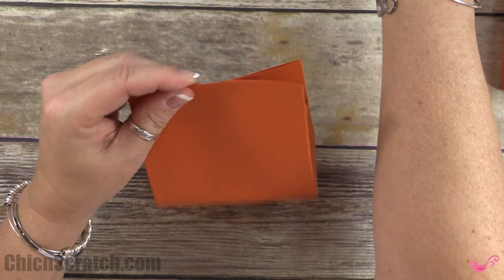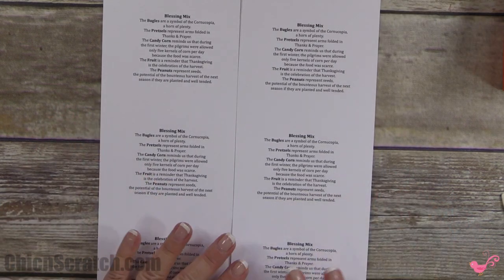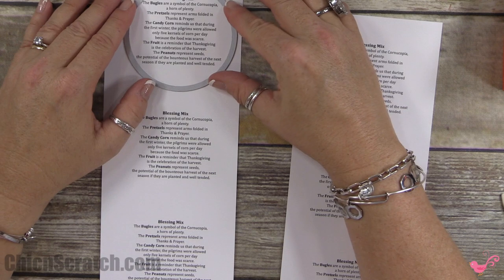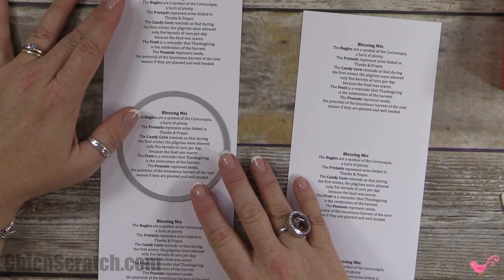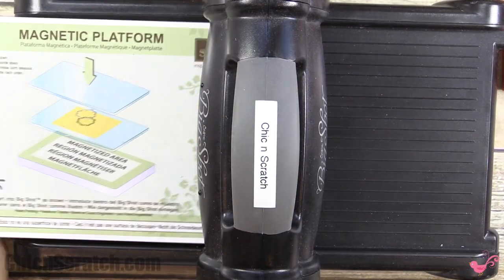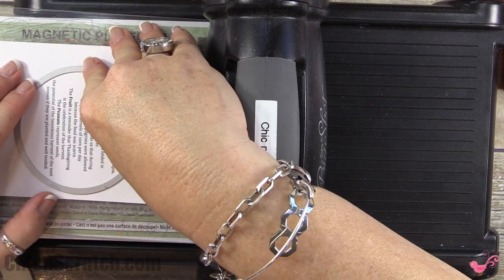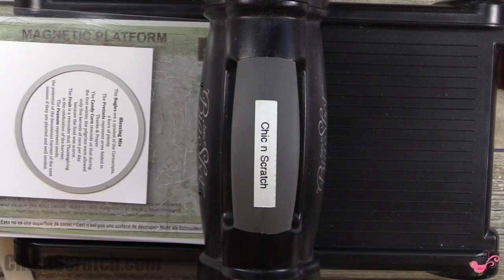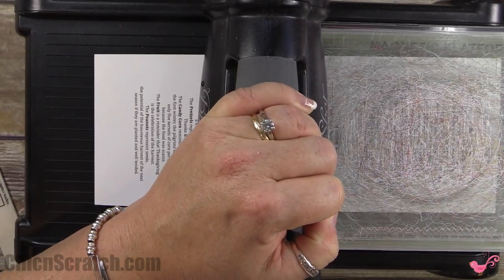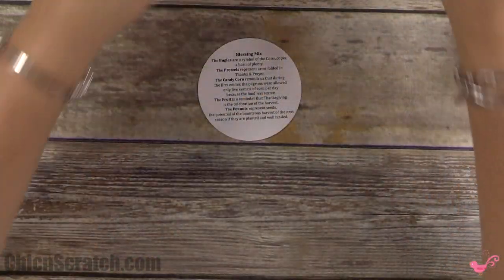You can apply some adhesive if you want, then add your clothespin. Now cut out the blessing mix circle. I printed it on whisper white cardstock, cut it in half at four and a quarter, then place the framelit right on top to cut it out. Use the Big Shot with the magnetic platform and cutting pad, line it up making sure you're not cutting off any words.